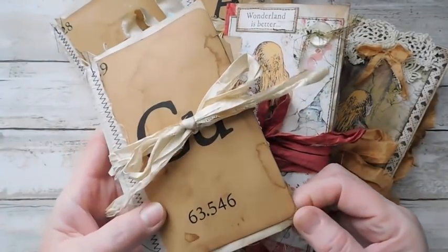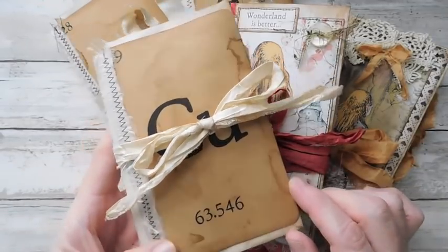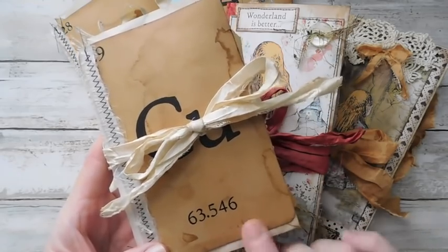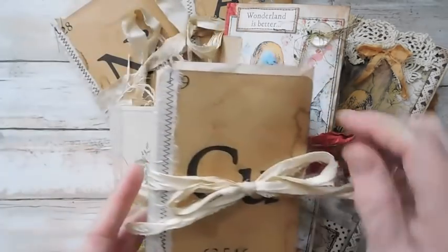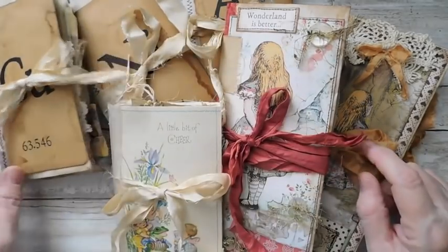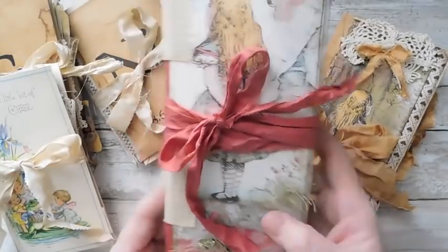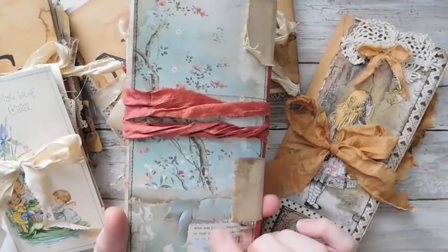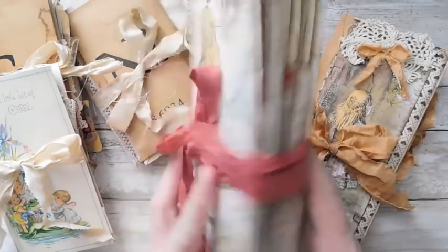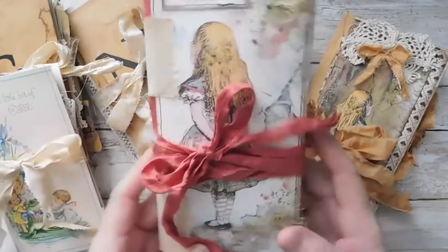These are made with those Hearth and Hand little chemistry flashcards that are from Chip and Joanna Gaines from Target. These little cards were gifted to me by another lady over at Sophie's Notes. And then I've got the Alice in Wonderland. This is from Stamperia — I've heard it said both ways, so I'm just going to call it Stamperia.